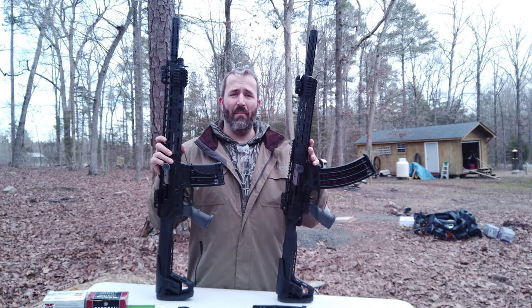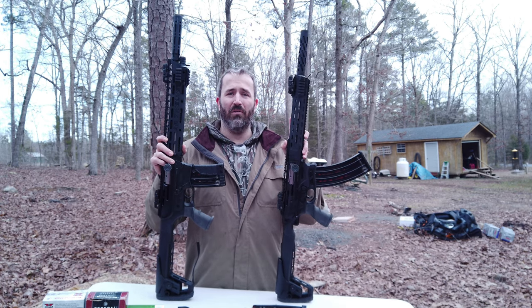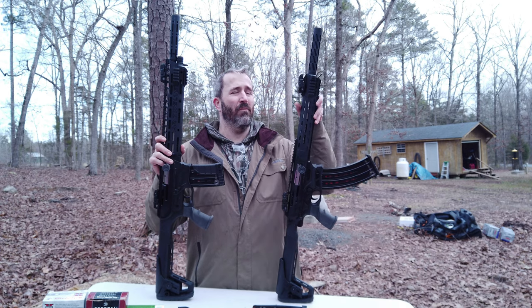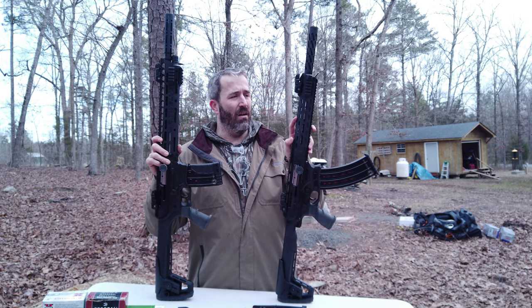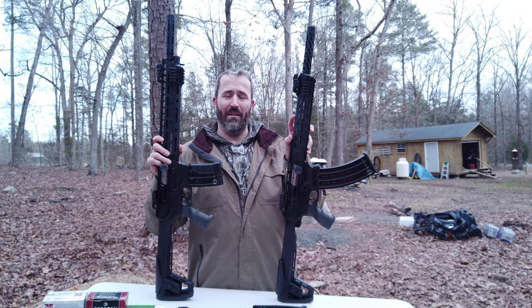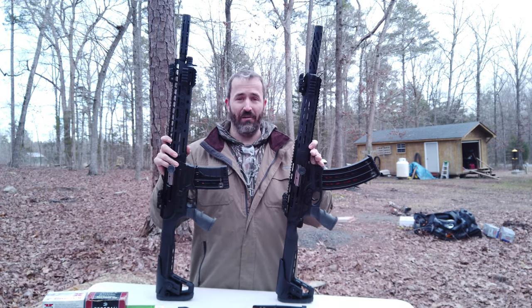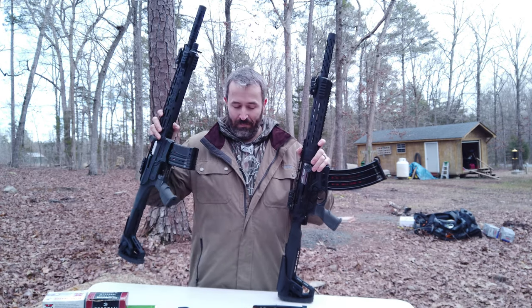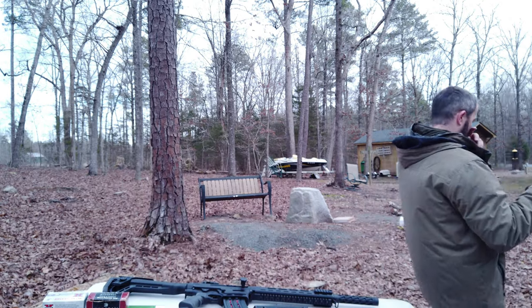The only main difference in these two models is the pro model is made out of all steel, comes with extra chokes, and it comes with an extra gas piston ring. That's pretty much the only difference in these two models that I've noticed.